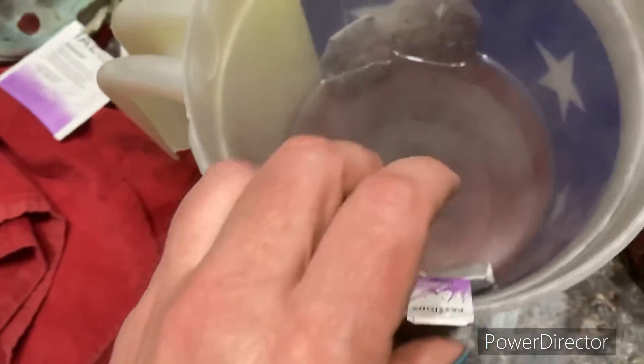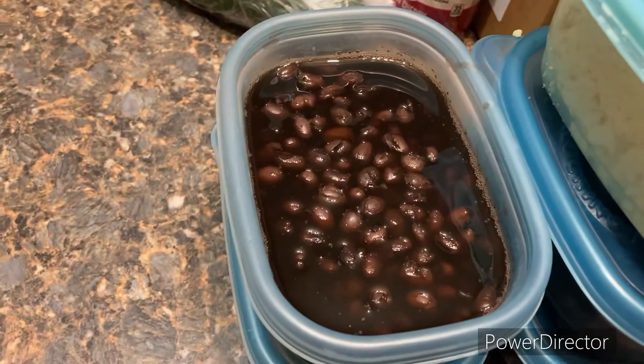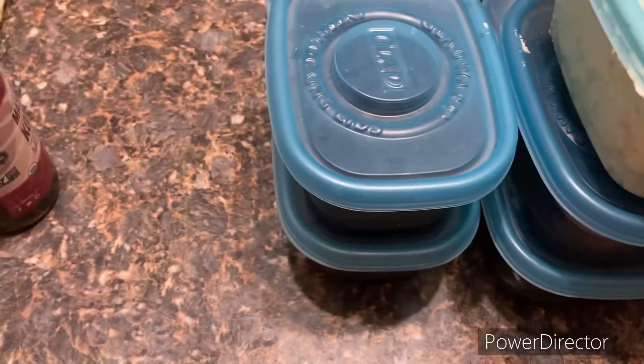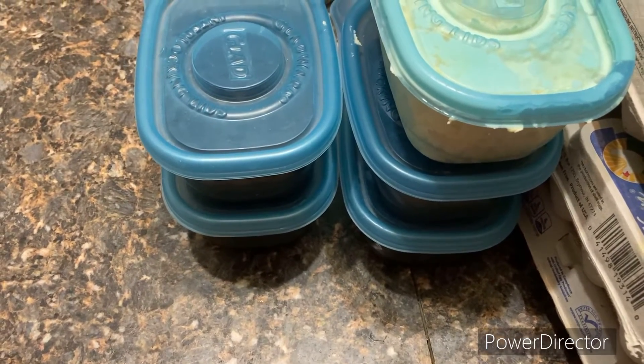There, all done! I have the beans all done, then I made butter, and there's some rice. I finally got that finished and I can get on with the week.